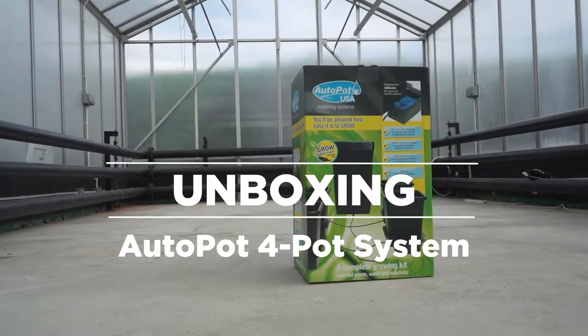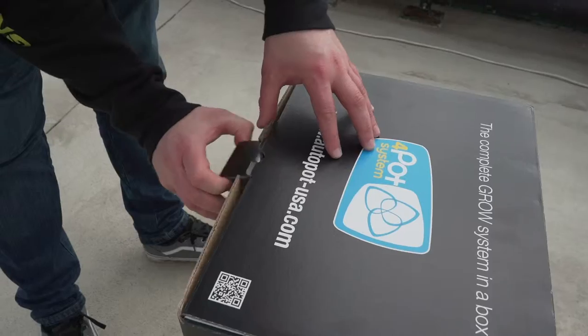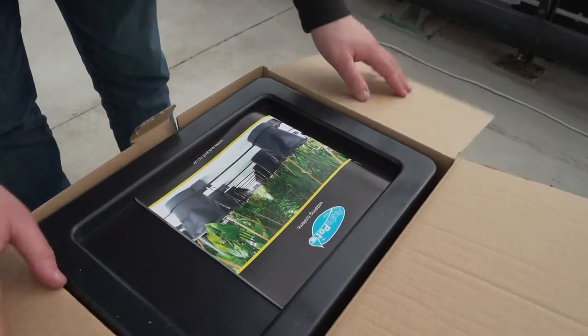AutoPot 4 Pot System Unboxing. In the box you'll find: